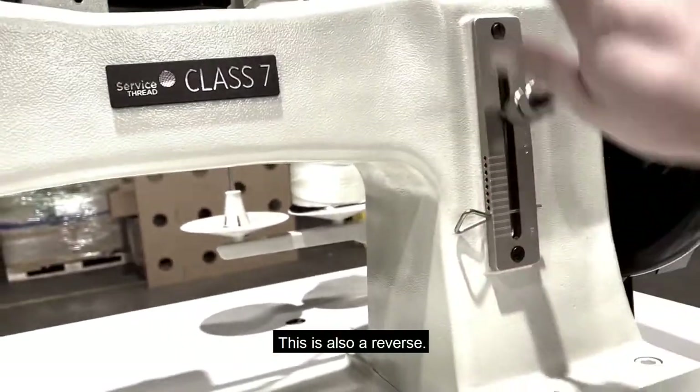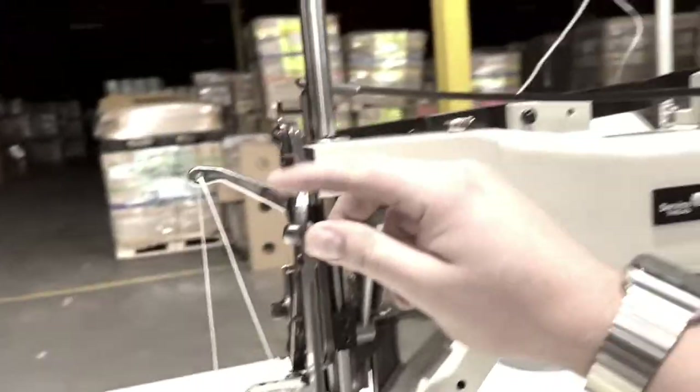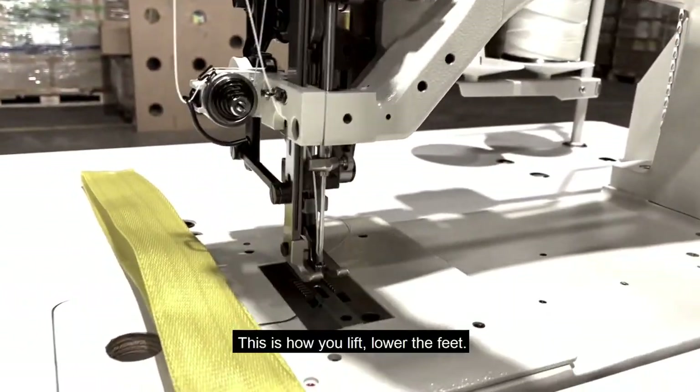This is also a reverse, so you can do it by hand if you want. And this is how you lift and lower the feet.